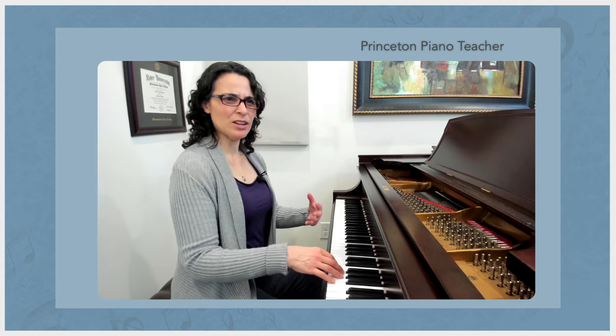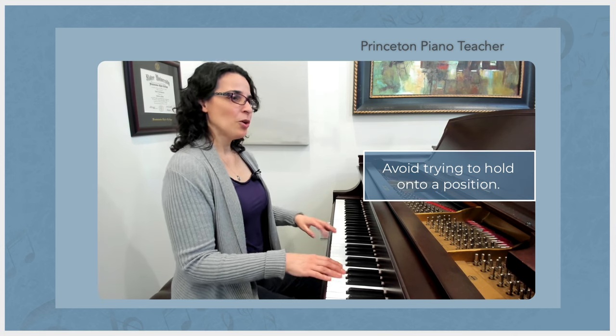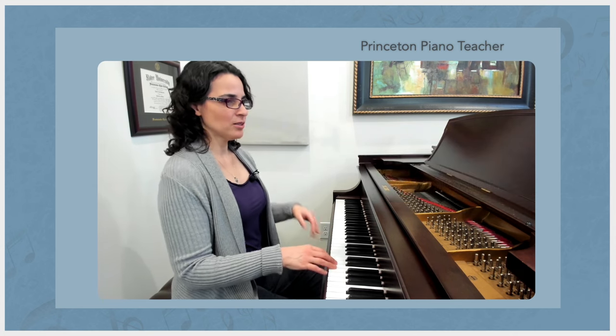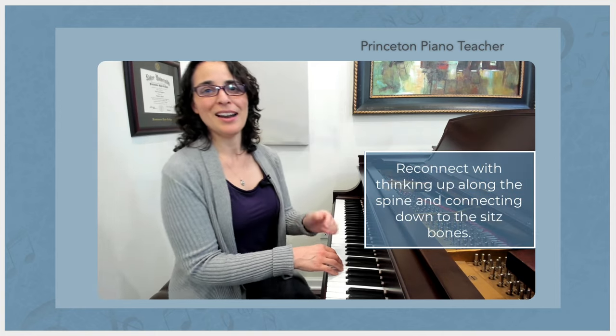What we want to avoid is feeling like we've found some kind of ideal position and we have to maintain it. What you can do is, whenever possible, reconnect with the idea of thinking up along the spine and connecting to the sits bones. Give it a try — I hope it works for you and helps you and your students.